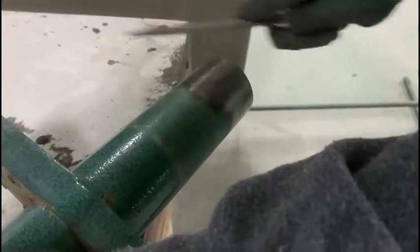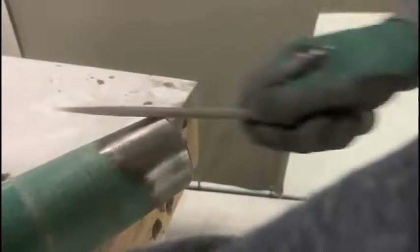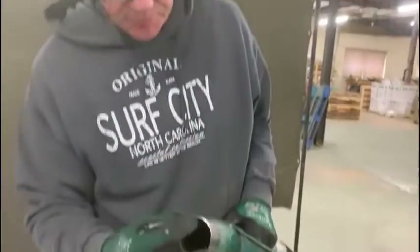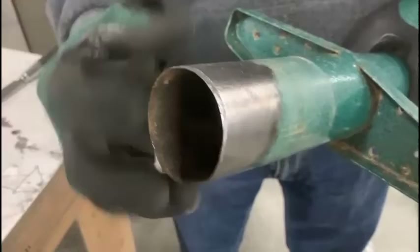So this is about the angle I want. It definitely takes longer, but it can be done if you don't have a bench grinder, and it puts a pretty decent edge on it. I just did one small area here — you just repeat it around the entire circumference.